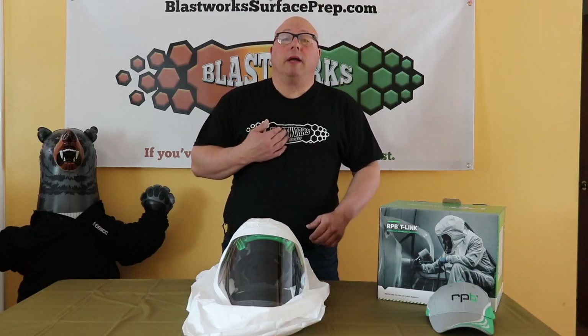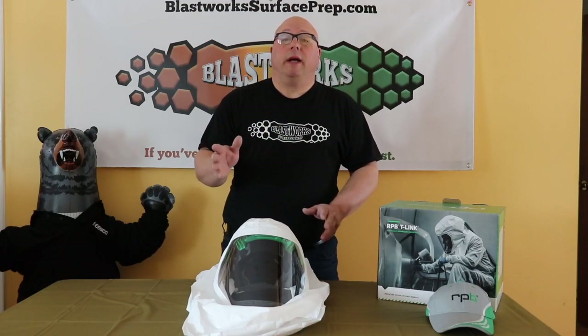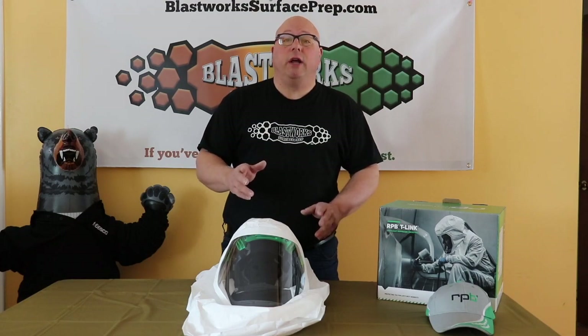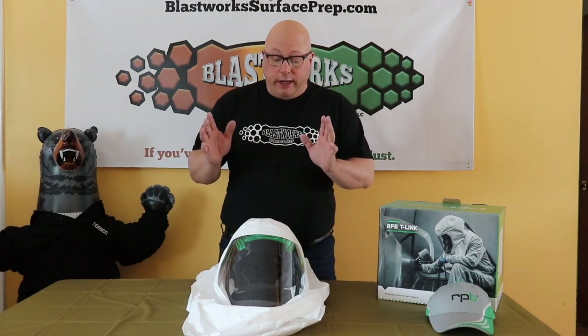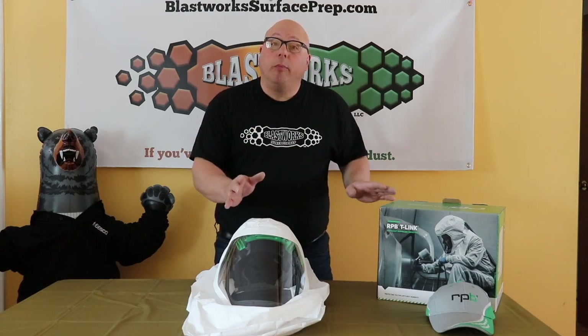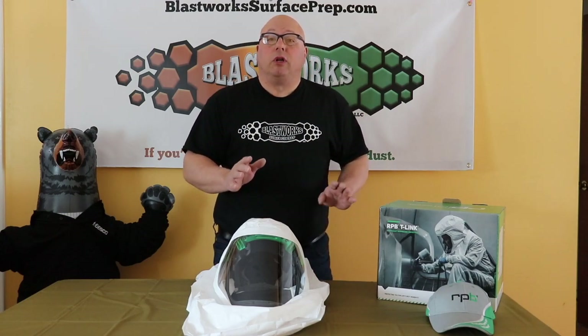Hey everybody, I'm Mark Antenor and I want to welcome you to the Blastworks Surface Prop YouTube channel. Today's a pretty cool day.